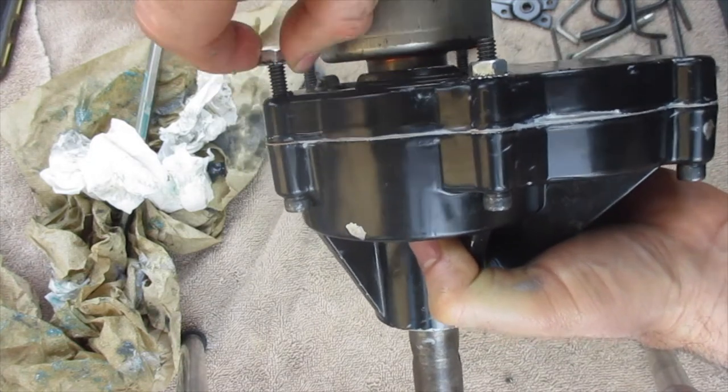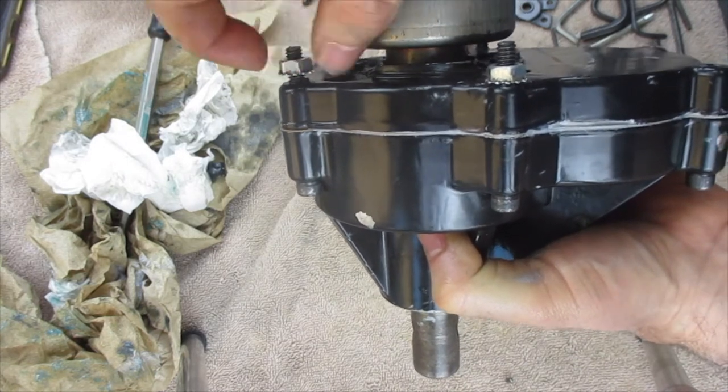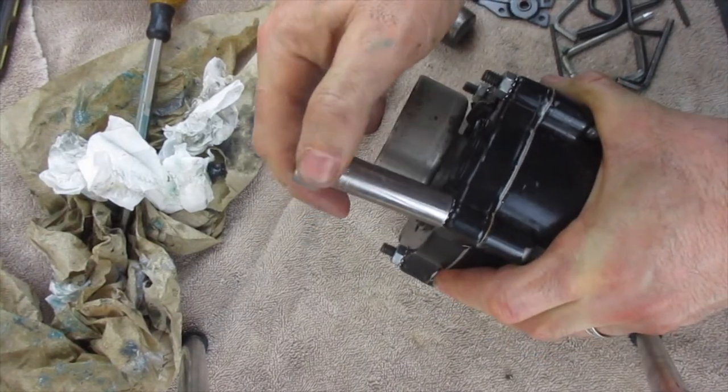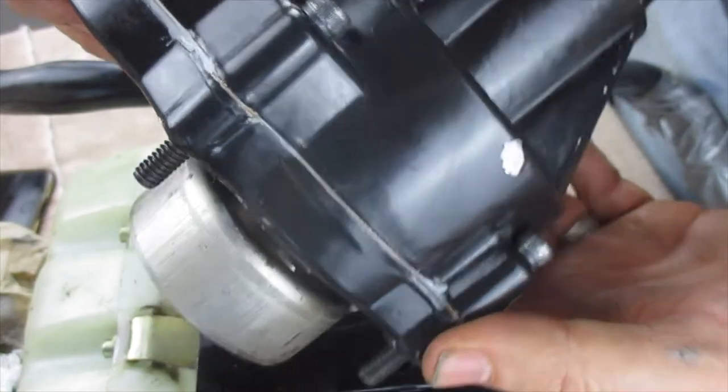Now I'm going to put those bolts in. I've tightened those down and I'm going to secure it with these nuts on the other side. I've tightened these bolts down on the opposite side with an 11 millimeter socket.